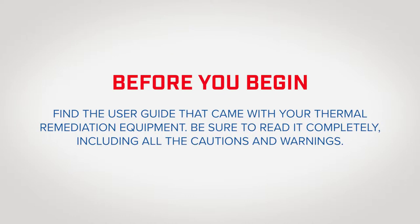Before you begin, find the user guide that came with your Thermal Remediation EBB package. Be sure to read it completely, including all the cautions and warnings. An electronic copy of the user guide is available upon request.